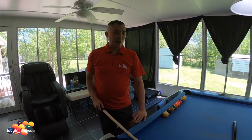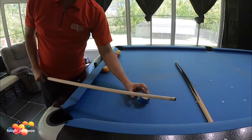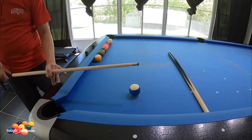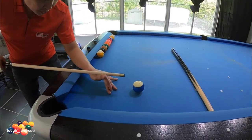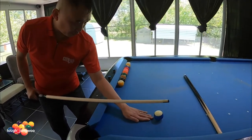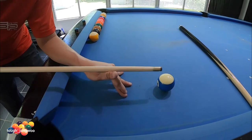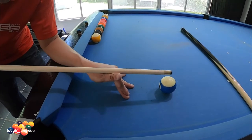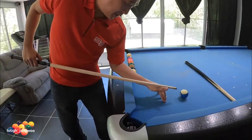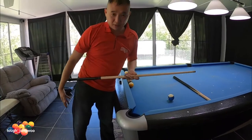The best way to practice your jump shot is getting an object ball so you can know where you're going to be striking it. I like using a stripe ball for the object ball so I can position myself properly. Get your bridge hand about one hand away from the object ball, and go through on top of where you're aiming — that gives you your reference point for where the cue ball is going to go.